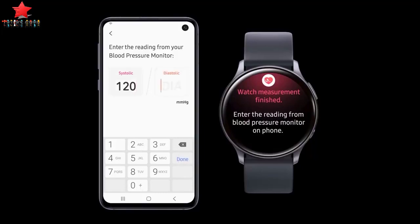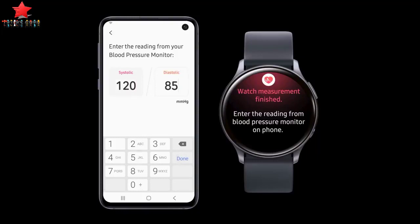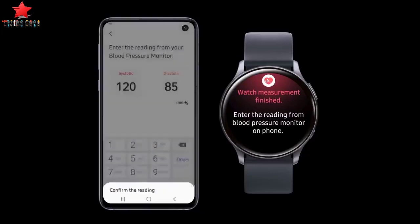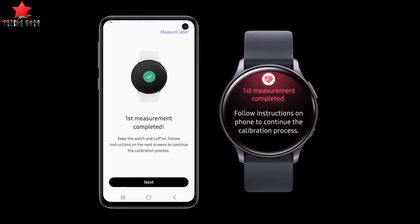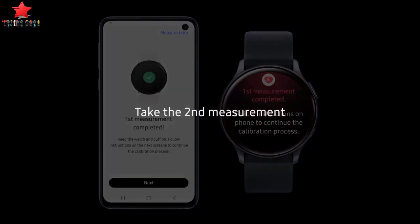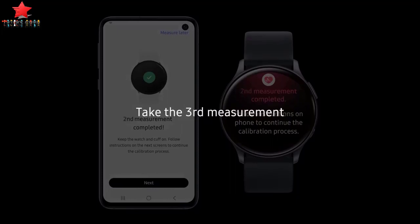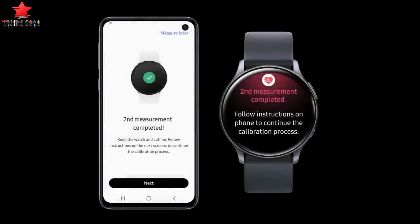This is one of many examples of how Samsung is integrating its best-in-class hardware with the latest software innovations to innovate mobile experiences. Once your Galaxy Watch Active 2 device has been calibrated with a traditional cuff, you can simply tap to measure your blood pressure any time, anywhere. The device measures blood pressure through pulse wave analysis, tracked with the heart rate monitoring sensors.